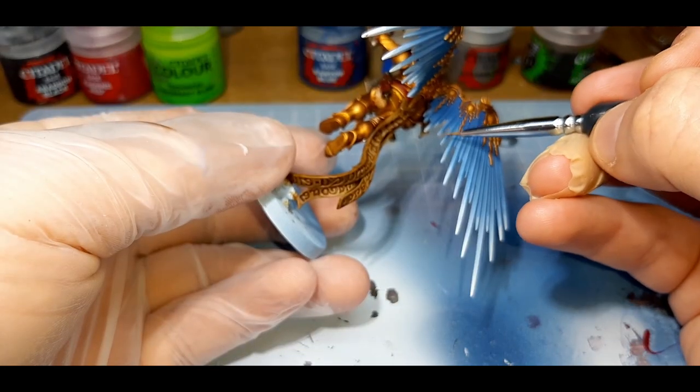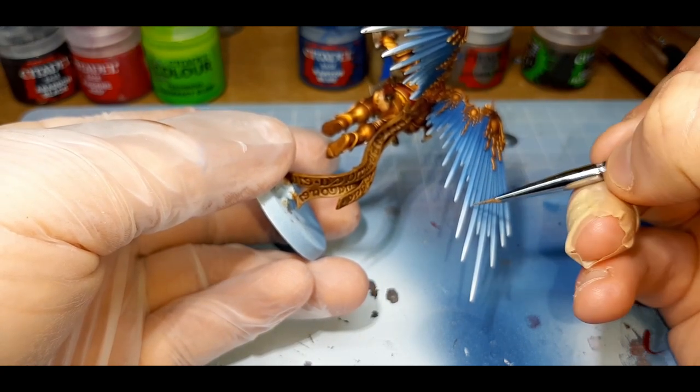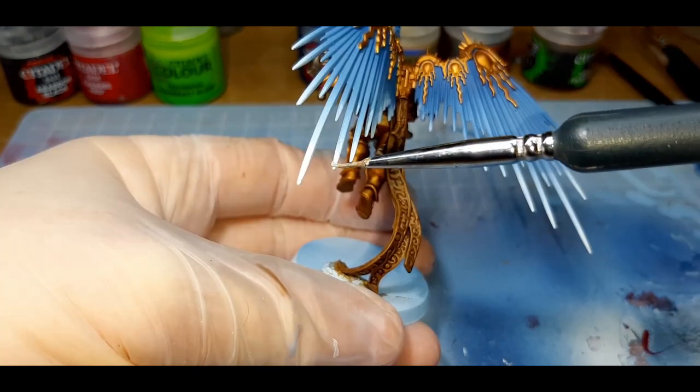While waiting for the wash to dry, I've gone back to the wings and headdress and continued to blend the same colors I used earlier, trying to give the wings and headdress a better look.